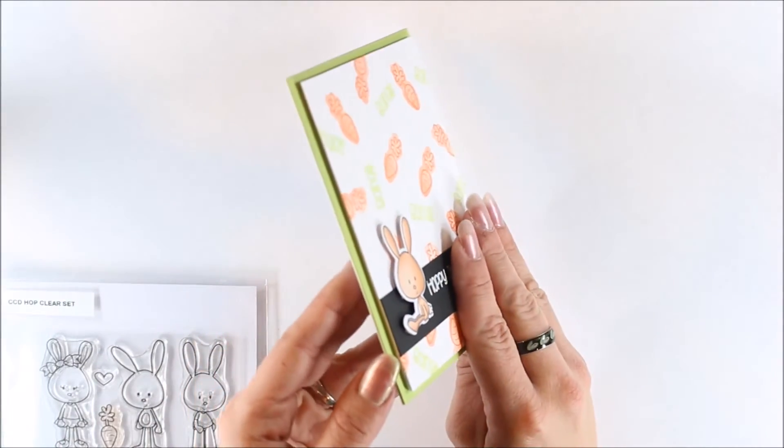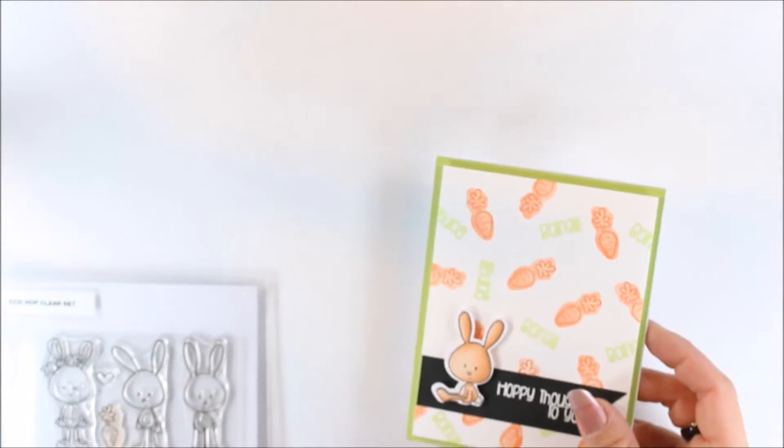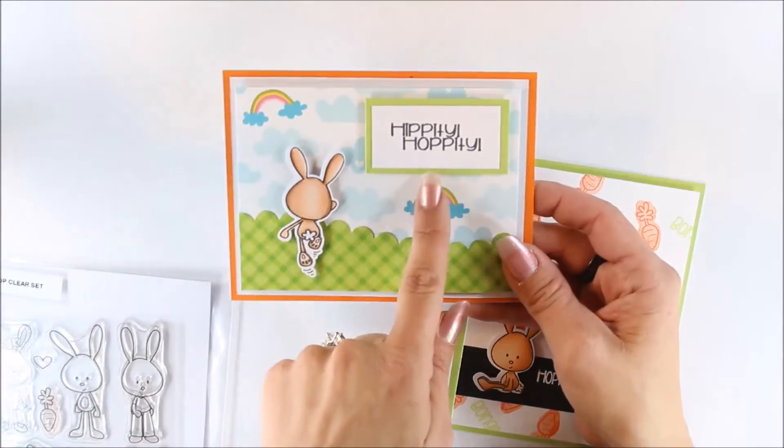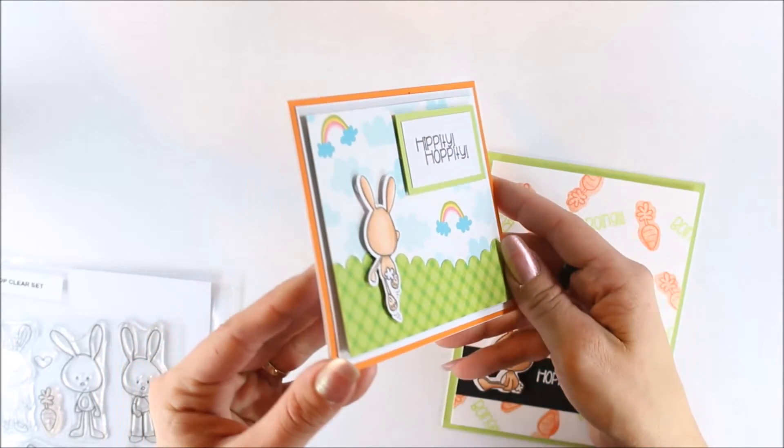You can see I got some dimension on there with a foam piece. I also did this card as well — 'Hippity-hoppity' — and I cut this out with the die as well.